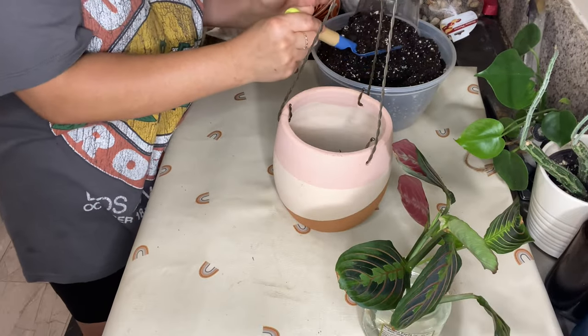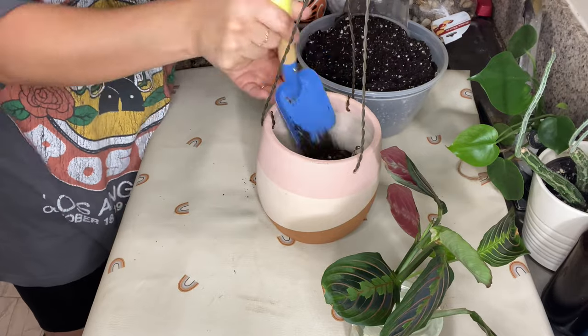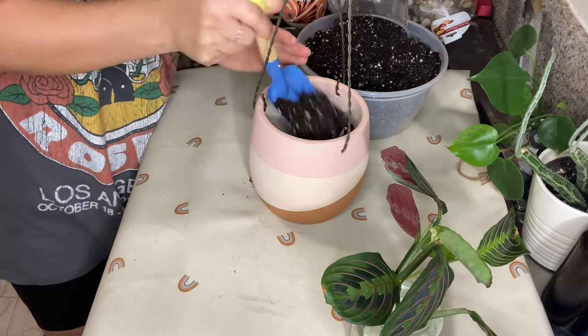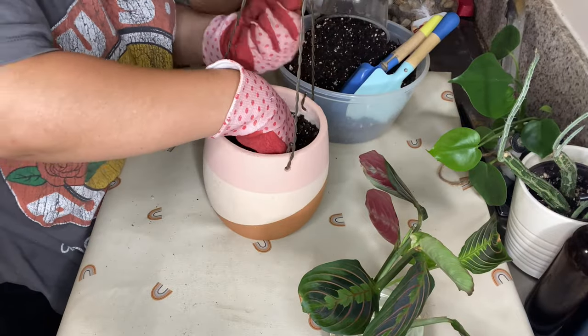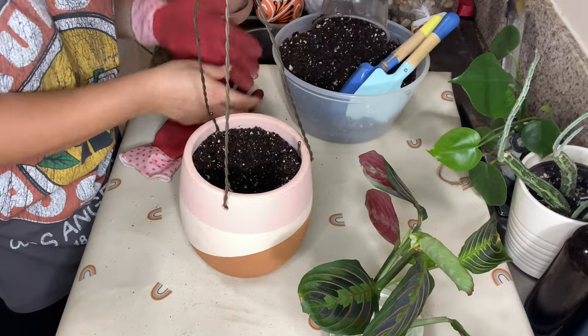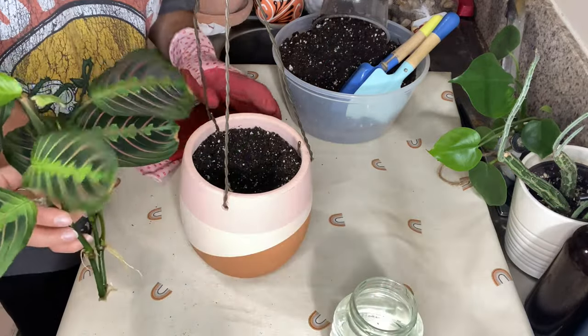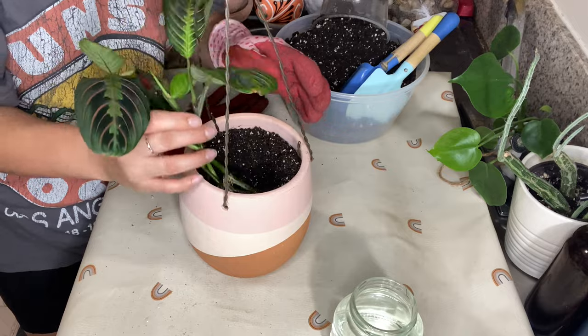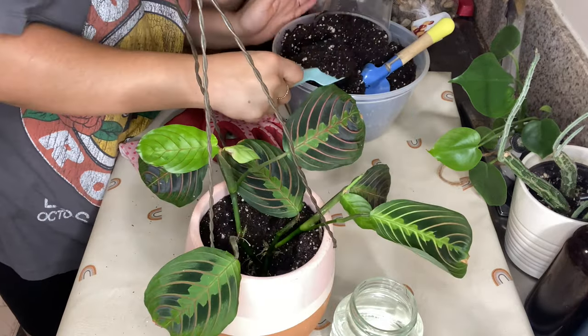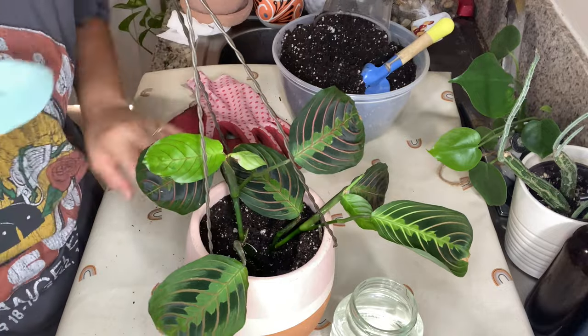As soon as I noticed that the roots began to get pretty strong, I wanted to get it out of the water immediately, because if you leave them in the water for too long — and this goes for any cutting — it actually will be very hard for it to take in soil. So very important to also know is that when you are repotting any plant, you should always do it in the spring and in the summer.